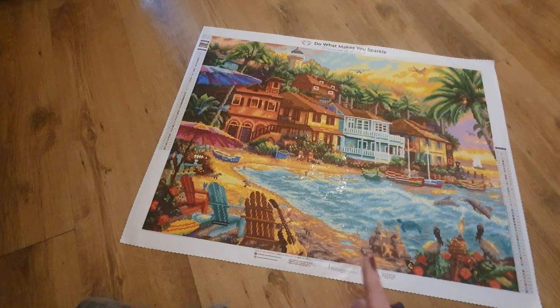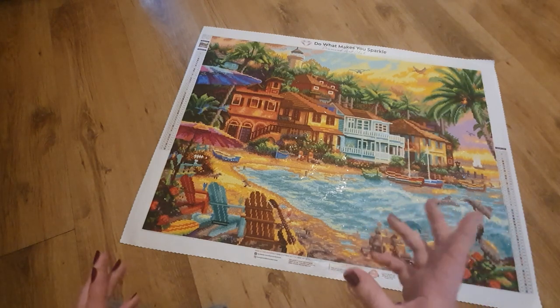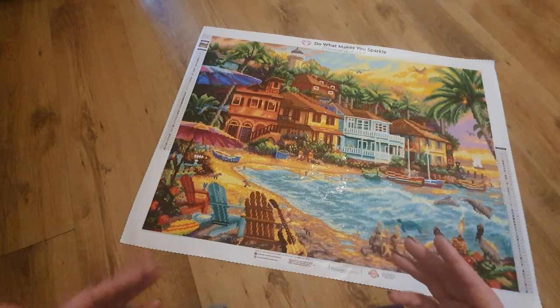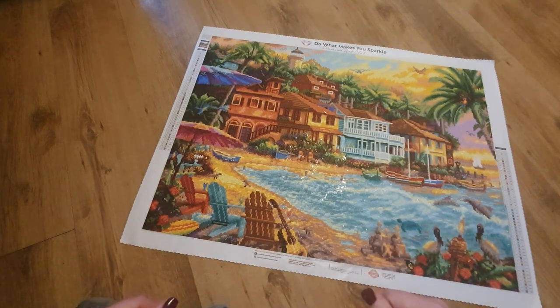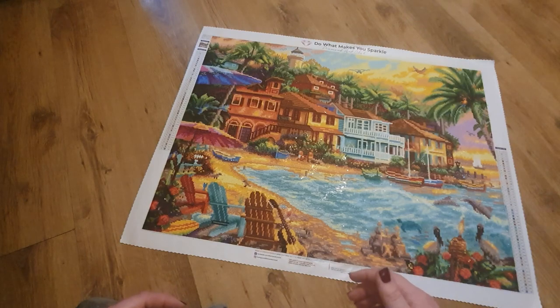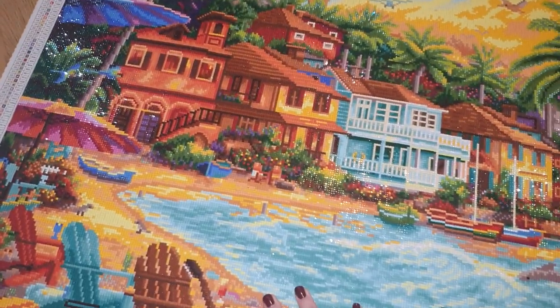I can't remember the price of this one, but I do have the unboxing video which I'll link down below, and I mention the price there. With Diamond Art Club, I'm not sure whether this one is still in stock — they do tend to sell out when they bring out the really good ones, but they try to bring a lot back into stock. The link to the canvas is in the unboxing video. I just think it's gorgeous, so we're going to take you in for a better look.